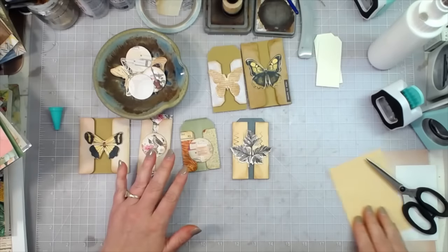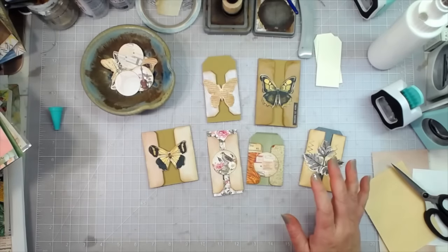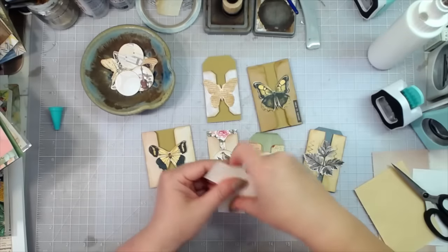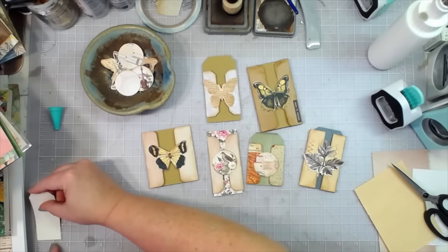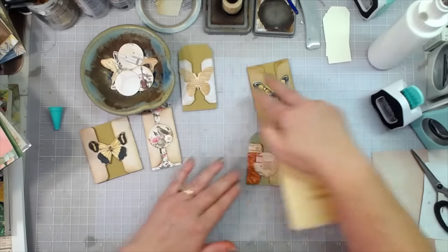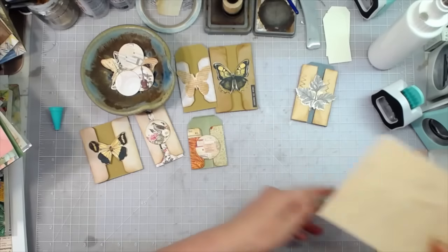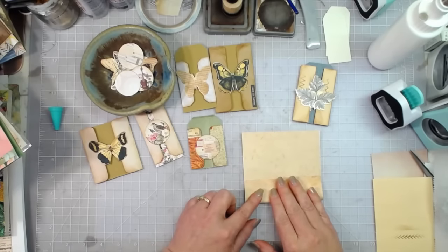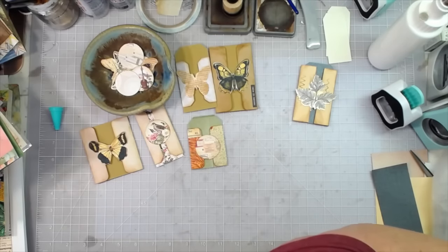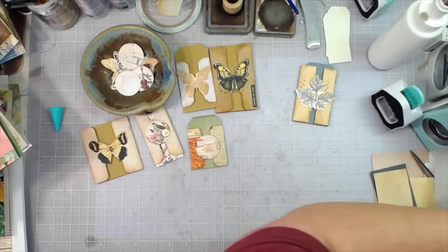If you make some belly band slides, I want to see them! I've got some really skinny tags here I'd like to put in one — this one is only one and three-fourths wide. If you make any of these, use the hashtag M Scrap Busters so I can find you and leave you some love. I need to cut this one down.